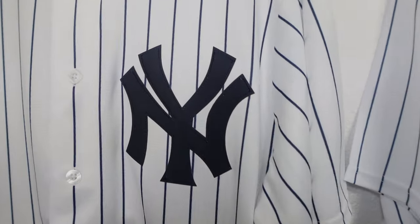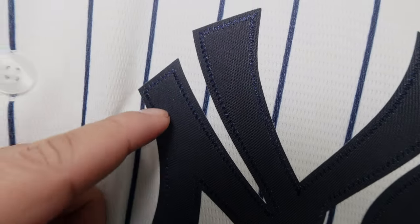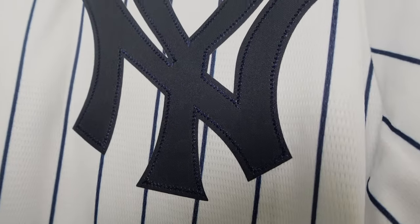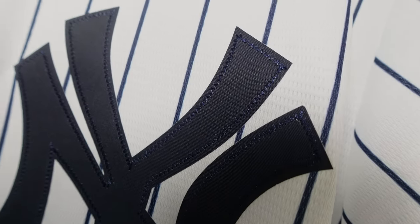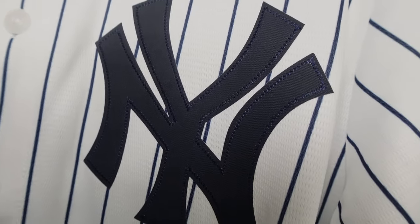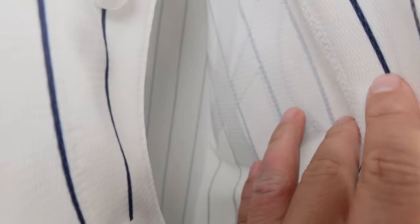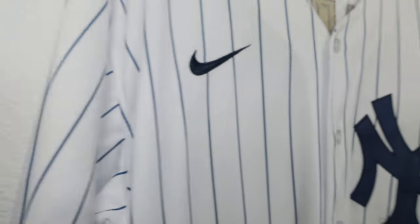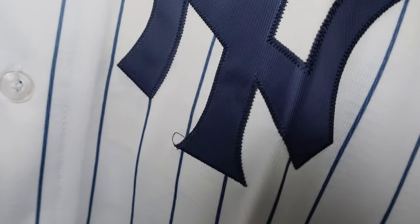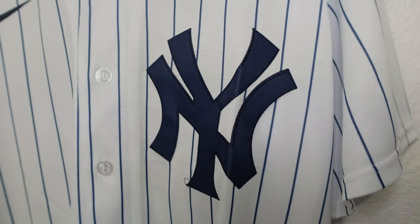Next, we're going to look at the logo. On the Nike replica, it's heat pressed but has stitching on the edges of the logo. It's not actually stitched onto the jersey — when you flip it inside out, you don't see any stitching. On the fake versions, they're always going to be stitched down, and you can see some sloppy stitching that could cause unraveling — that's a real issue with these fake ones.